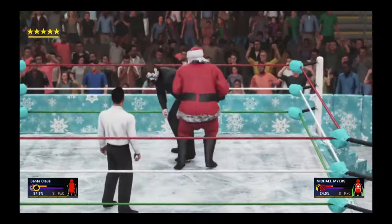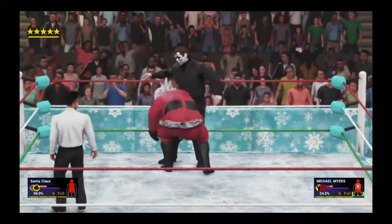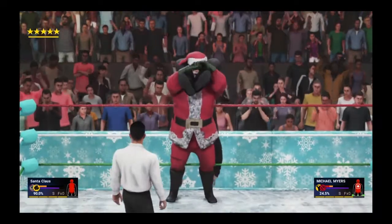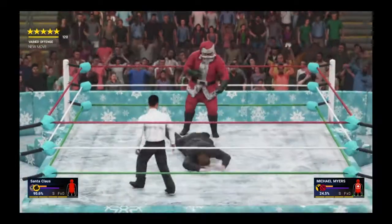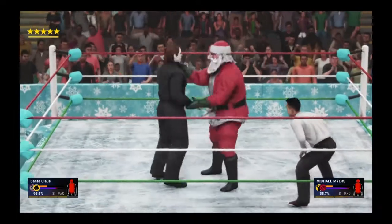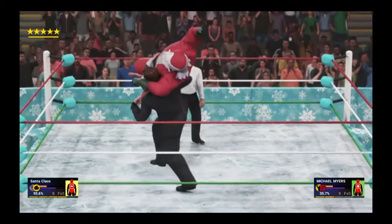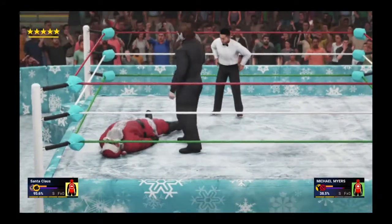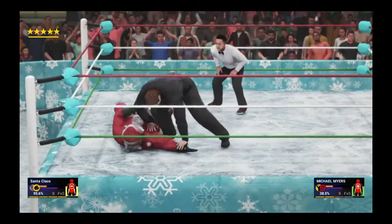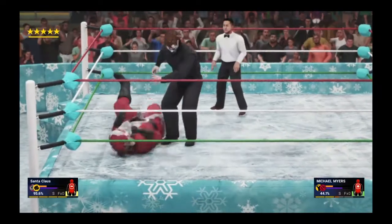Santa fights his way out though, gets back to his feet, stuns Mike with a back elbow. Shows him over — what is this? Inverted Alabama Slammer! Going for a chokeslam — countered with a front face lock. Look at the strength. Tries to take out his legs, going after the hand now. Santa tries to crawl away but he can't — stopping on the hand. Good luck delivering those presents now!